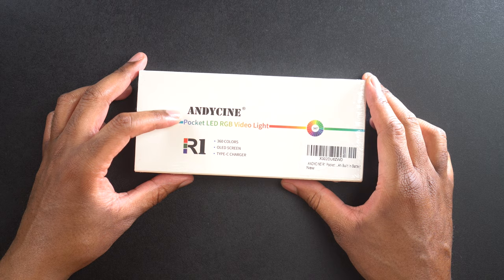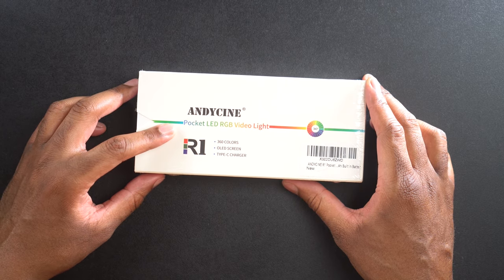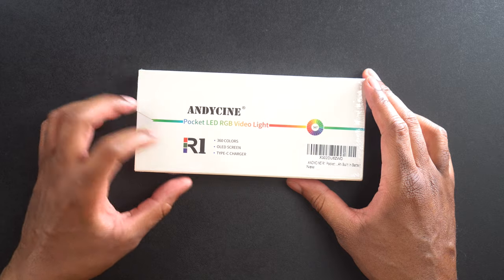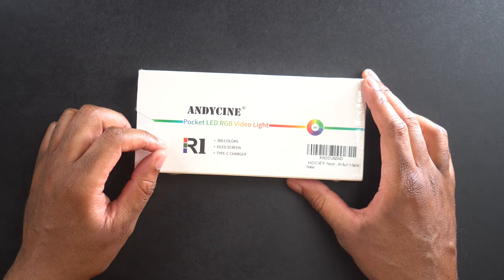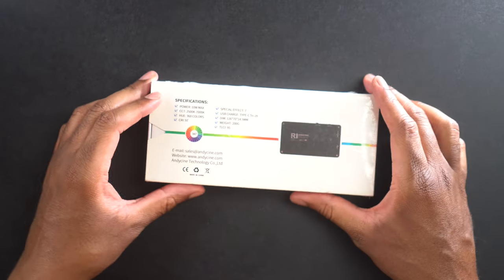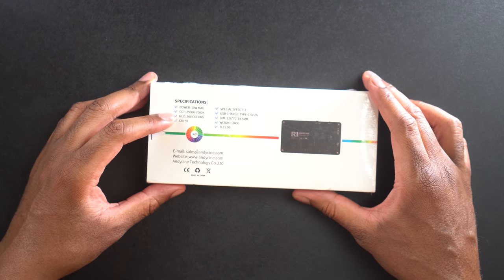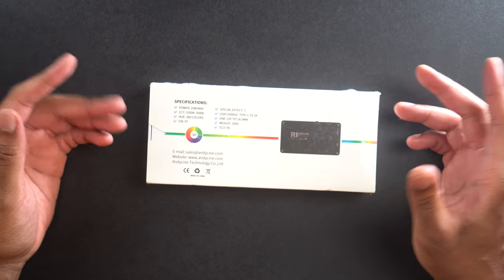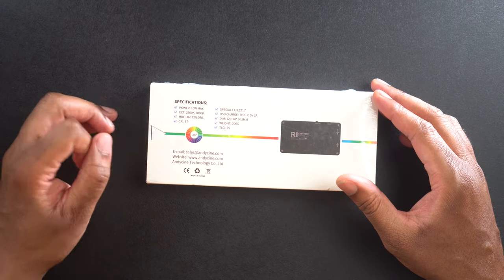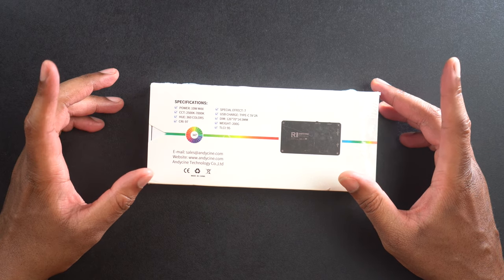Alright, so here we have it. This is the Andy Cine R1 Pocket LED RGB video light. We can see right here it says it's going to have 360 colors, an OLED screen, a Type-C charger, and a built-in battery. On this side it tells us more specs: power is 10 watt max. CCT is 2500K to 7000K, so that's your color temperature or white balance. It's going to have 360 Hue colors and a CRI of 97.